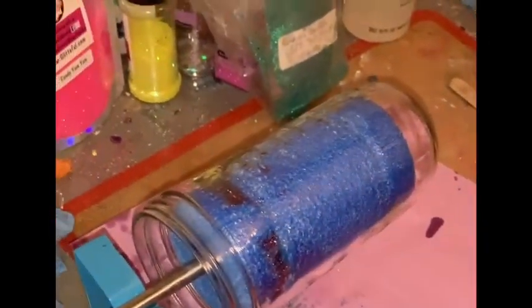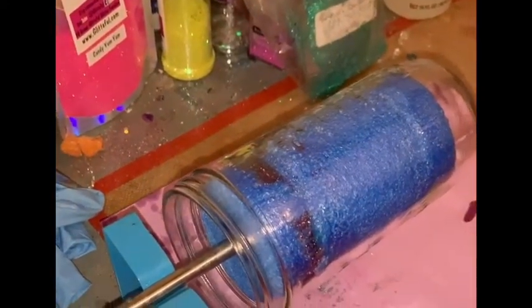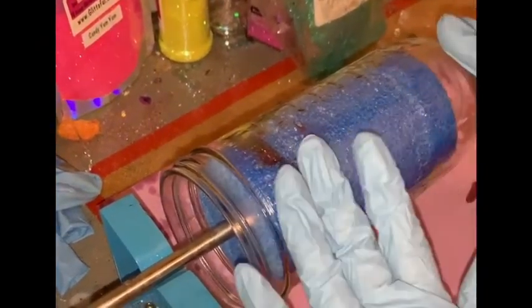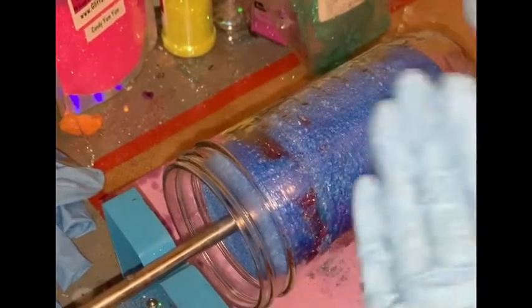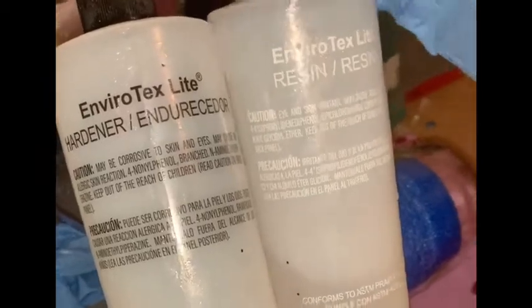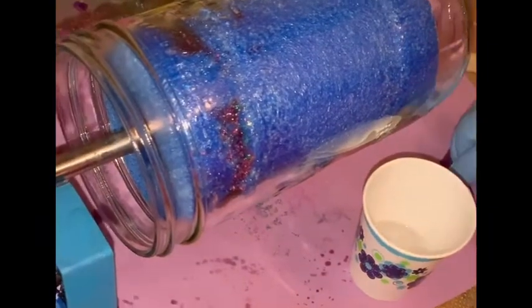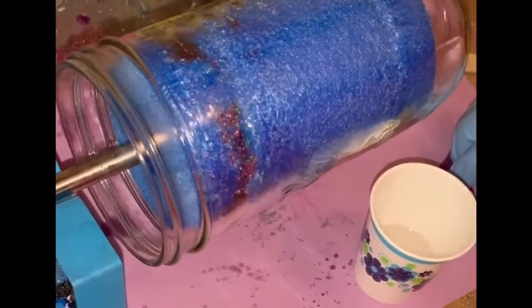I'm going to be working with mason jars today because that is one of my favorite bases and they are substantially cheaper than stainless steel. This mason jar has just been washed with normal dish detergent and dried. I have my epoxy — I mix these in equal parts. This is Envirotex brand, my brand of choice — I bought it at Michael's where you can get it with a coupon. I have about 15 milliliters mixed into my cup and you want to stir it really well for about three minutes. I also have a piece of paper underneath my cup to catch loose glitter.